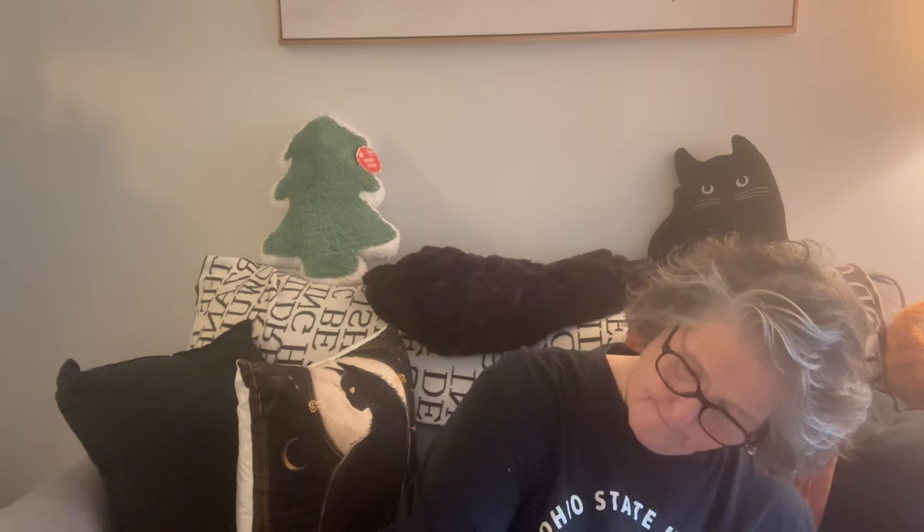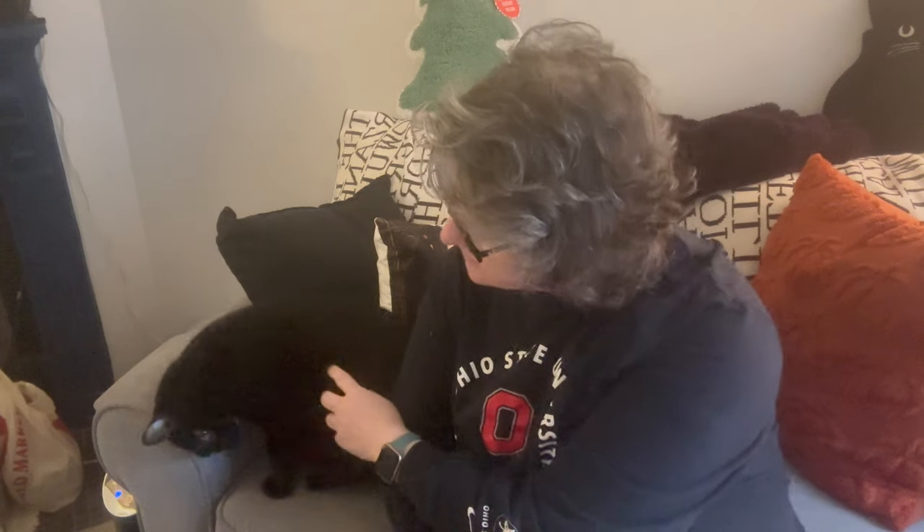Hi guys, welcome to my crazy life! It's Lori and Alex. Come on, hurry up! He was sitting on my lap and I made a move. Say hi, Alex, my baby.